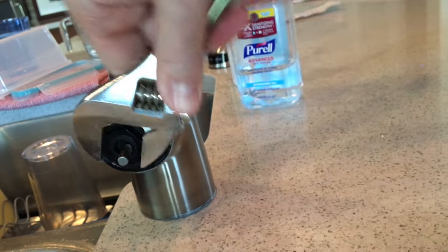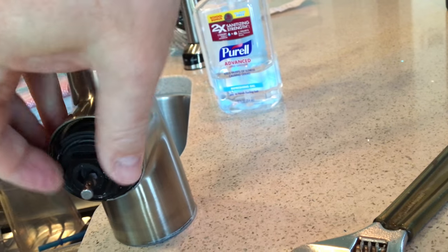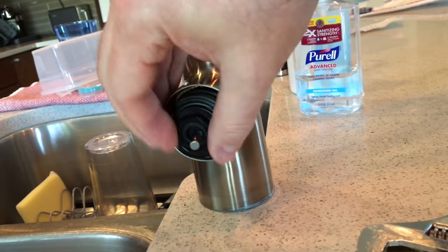To remove the cartridge, just take your wrench and loosen the nut, and then the cartridge will come out.